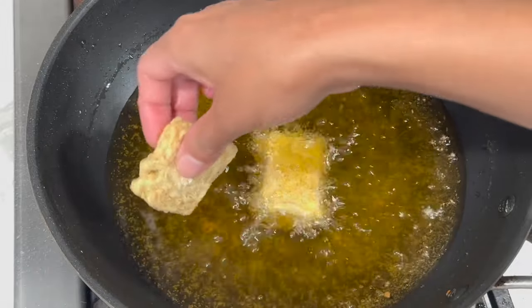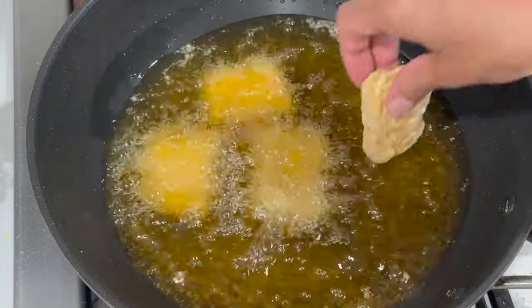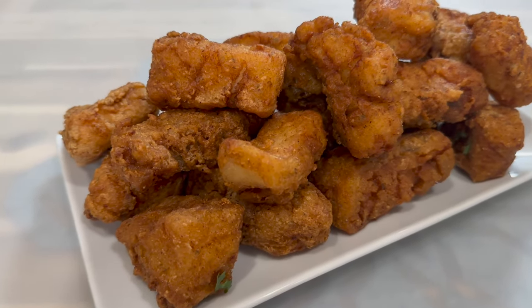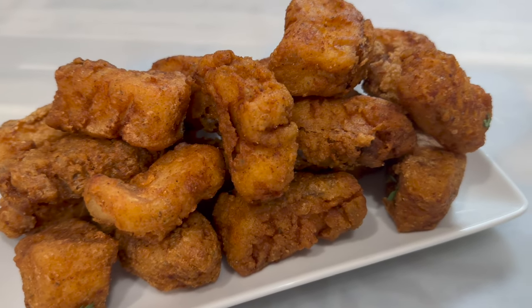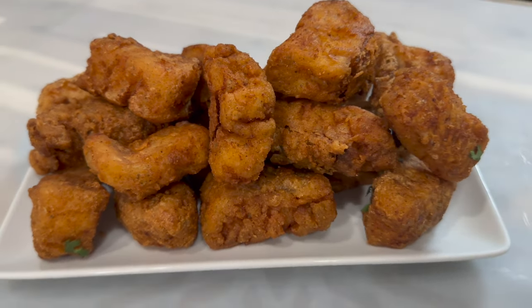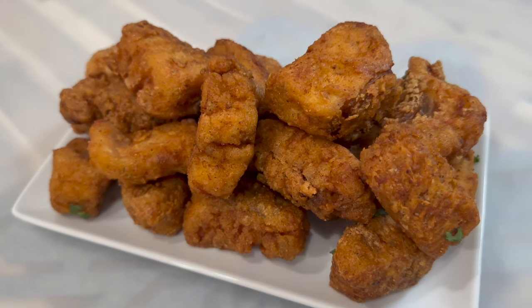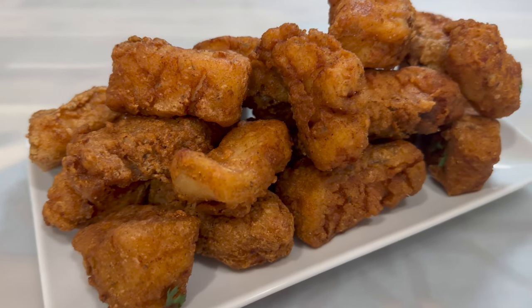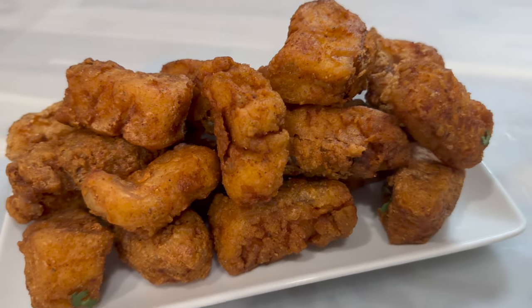I'm going to continue frying the rest of my fish, and I'll come back to show you the end result. And here it is — the end result of my fried fish recipe! I hope you enjoyed watching this video as much as I enjoyed making it. Don't forget to like, comment, and subscribe to my channel for more delicious recipes. Thank you for watching — goodbye, and I'll see you in my next video!